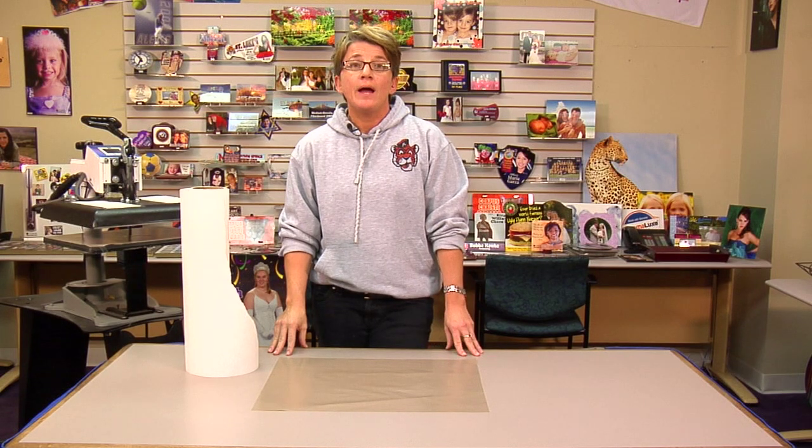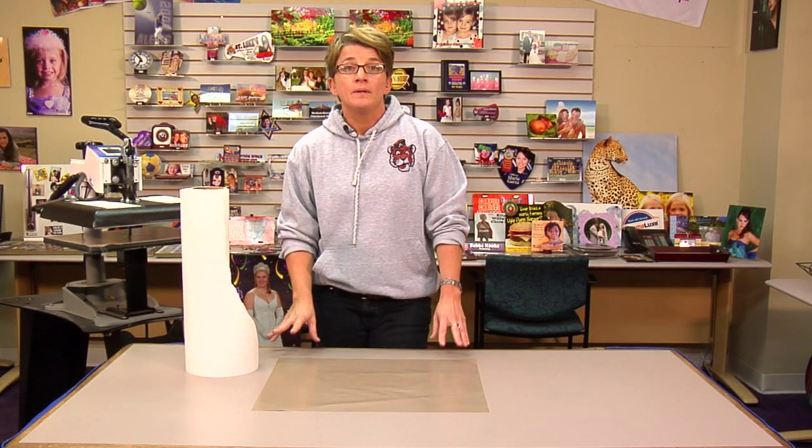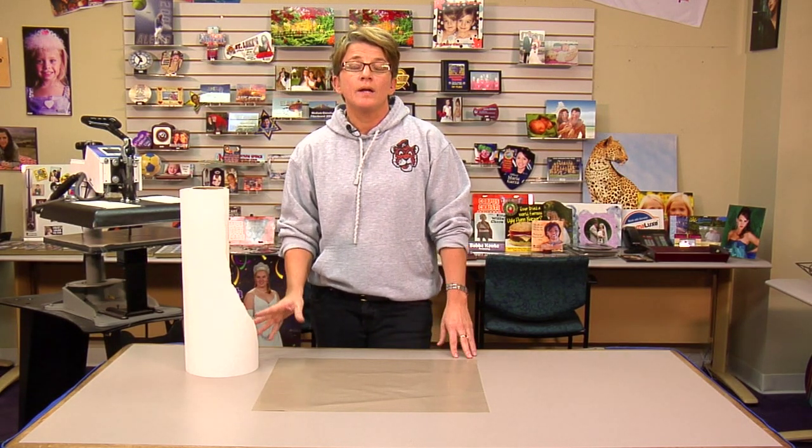And those are the things that cause modeling. Again, I'm Vicki with Conde Systems, and if you have any questions over anything I've just gone over on modeling, be sure to give me a call. Conde Systems Tech Support — thank you for your time.